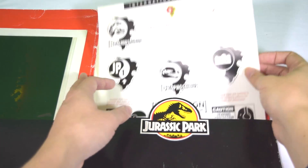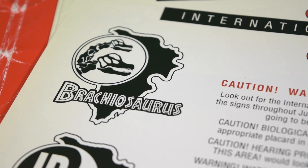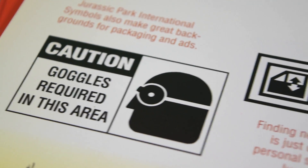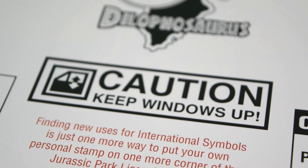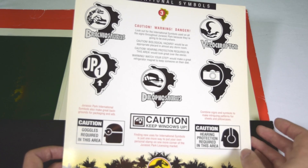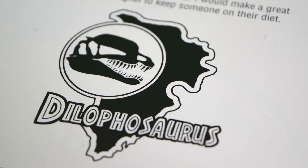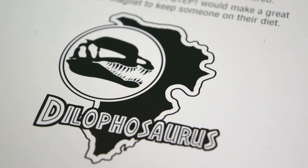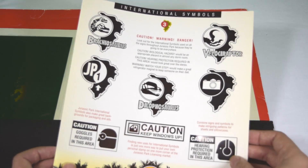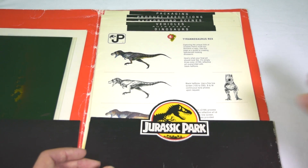Next we've got international symbols, which is a breakdown of the island logos and the caution logos — just more examples of logos that can be used on merchandising. It says here: 'Combine signs and symbols to make intriguing patterns for sheets and pillowcases,' so I'm pretty sure that actually happened. And it says 'finding new uses for international symbols is just one more way to put your own personal stamp on one more corner of the Jurassic Park licensing market.' Really cool to see this behind-the-scenes look at Jurassic Park merchandise.